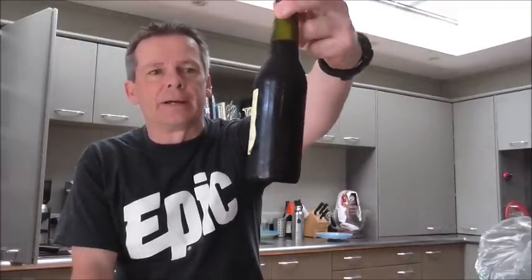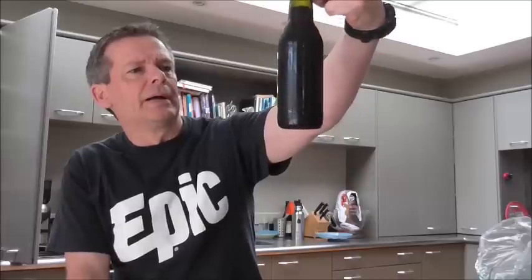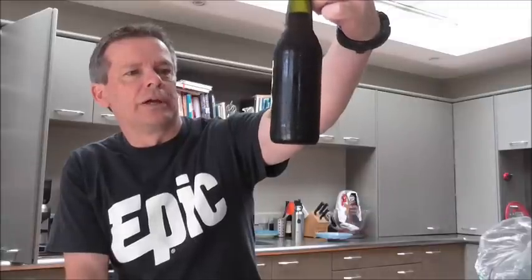Hey guys, it's Dino here back for another beer review. This is a beer I've been hanging on to for must be five or six months now. You guys may have seen this beer featured on other videos — it's Zane Maxwell, aka Rookie Brews, Wild Brown. It said best opened after August, so it's well and truly after that, so let's crack it open.